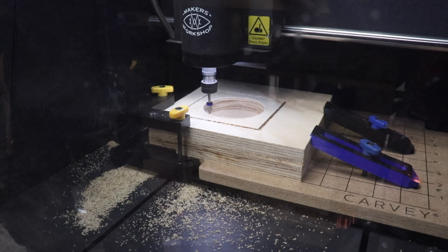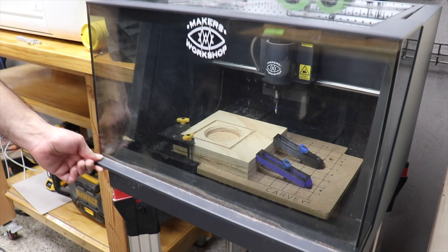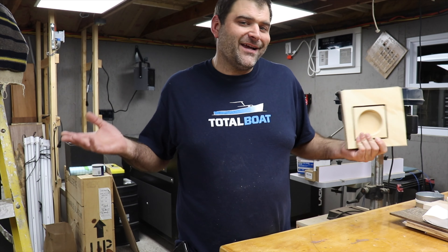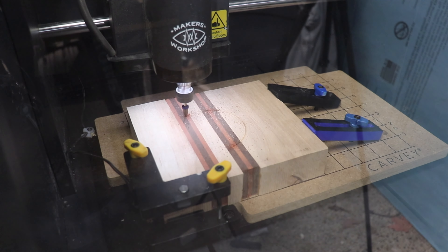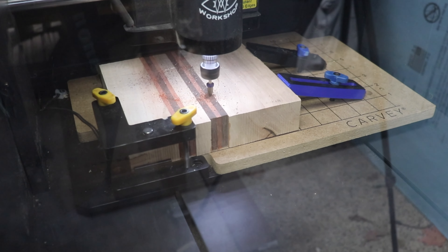To get it to line up properly it is important to set your design to cut directly on the outline of both shapes, not inside or outside. Now I'm gonna start running the other blocks through the machine. It's pretty hands-off at this point — that's the beauty of the CNC. I went ahead and loaded the original glue-up into the machine. One thing I didn't think about when doing the glue-up is we put wenge in there which is a very hard wood. You need to carve at the speed of the hardest wood otherwise your bit will jump every time you hit it.